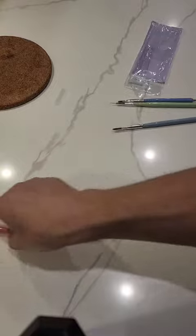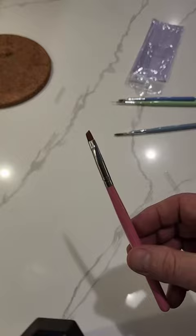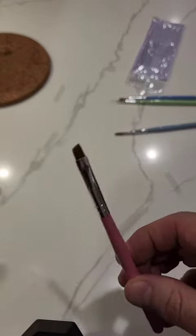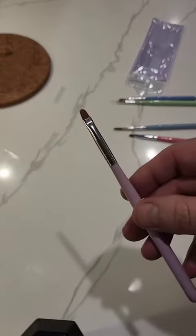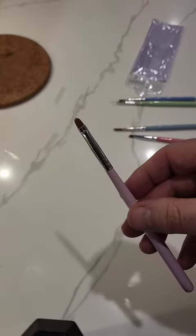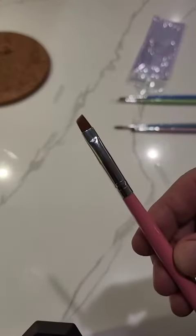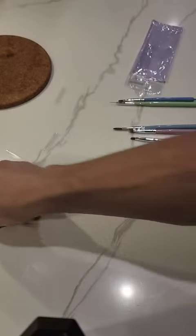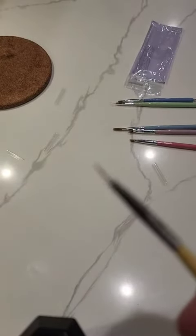And then we have this one, which is the flat edge. And here's your other one — looks like a regular edge. And here's your really fine edge with a tip.